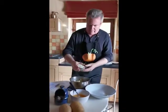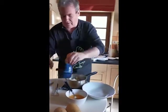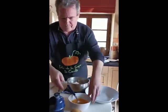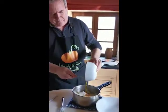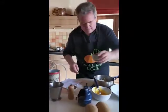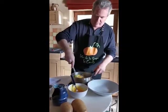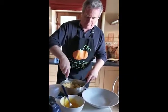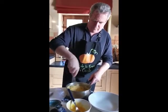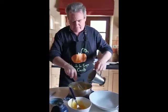Then we're going to add the flour with the baking powder, some salt and pepper, our three eggs beaten, and our milk. Then we just need to mix until smooth. We'll add some more milk if it's not liquid enough.